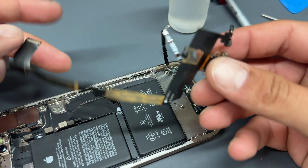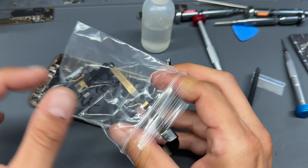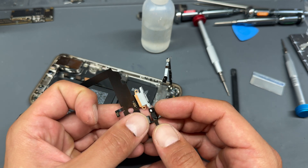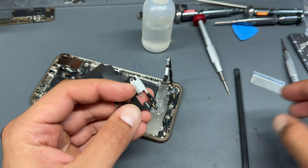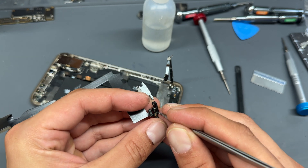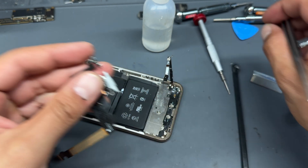We've successfully removed the charging port. As an important side note, you will need to use a genuine pulled part for this replacement. The pulled part has the barometer and microphone on it, and if you replace this with a faulty or non-genuine part, there's a chance the barometer sensor or microphone will cause the device to go into a three-minute boot loop. So if the phone turns off every few minutes after installation, it's because the part isn't suitable. Make sure you pick up a genuine pulled part.